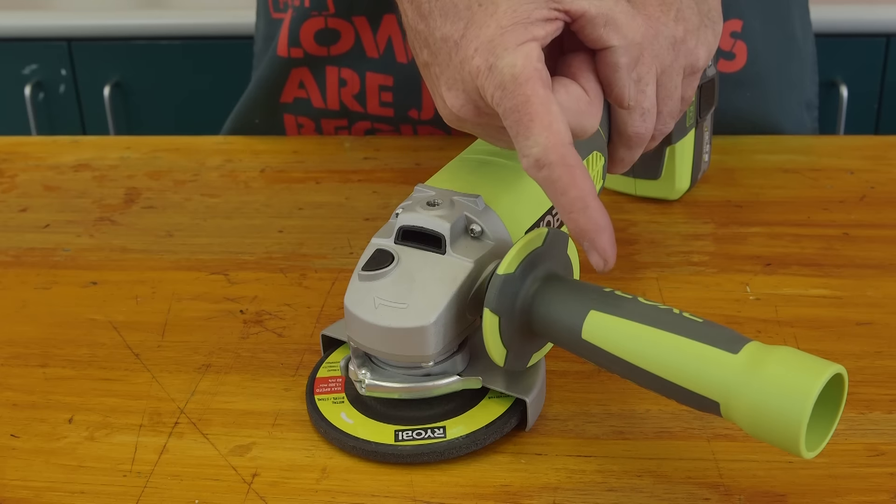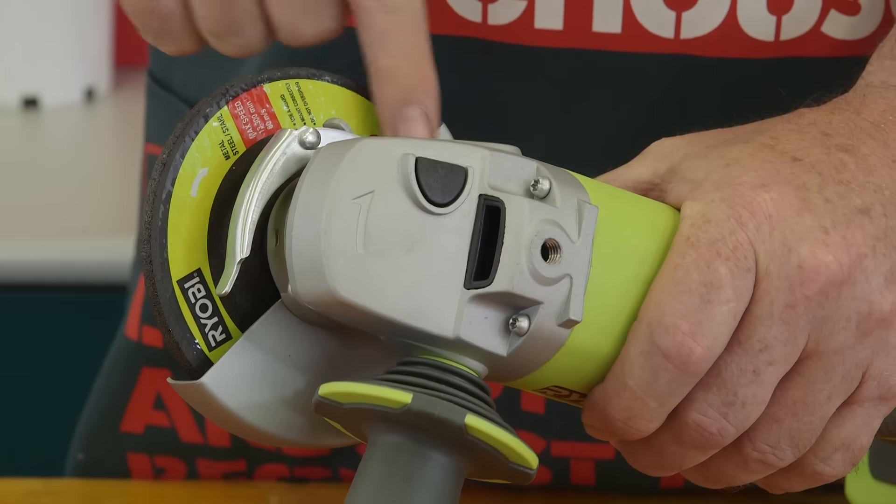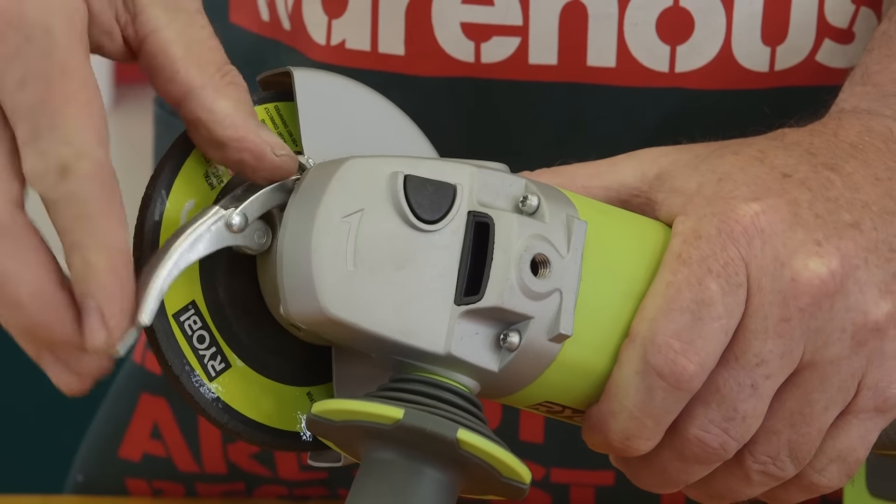This is the auxiliary or side handle, which can usually be moved around depending on the job and whether you're left or right-handed. Down here is the safety guard assembly. It can be rotated around the grinding disc and locked using the guard release lever.